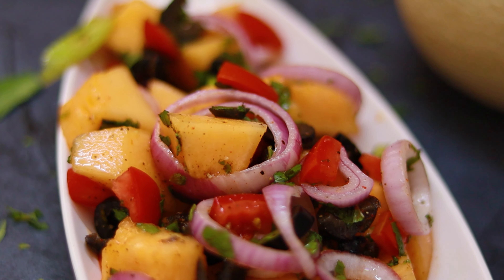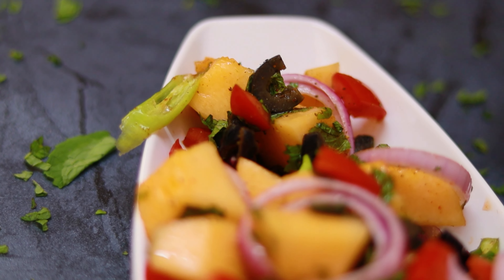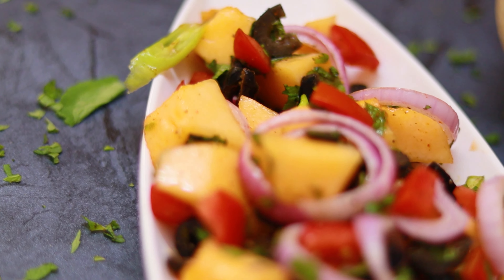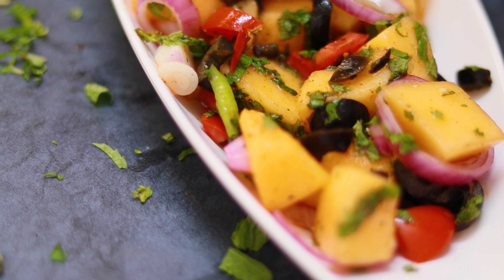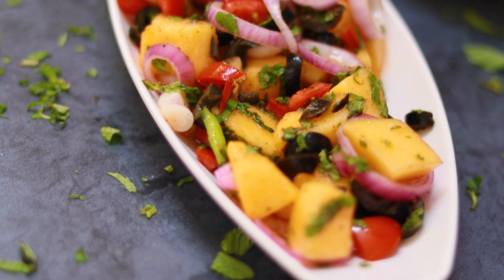If you have liked it and enjoyed it, go ahead and make this delicious cantaloupe musk melon Mediterranean salad and enjoy the flavor. Don't forget to like and subscribe to my channel and post comments and queries — I would love to answer them. Thank you!